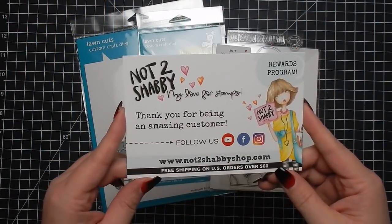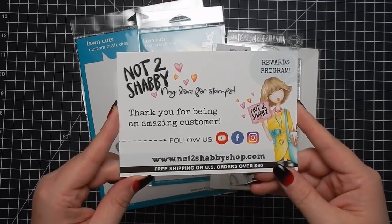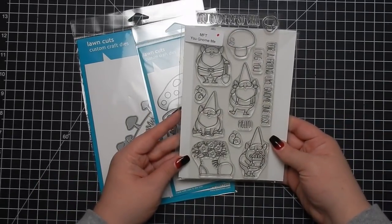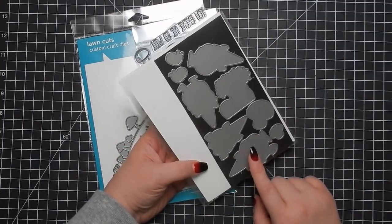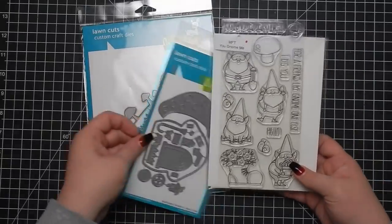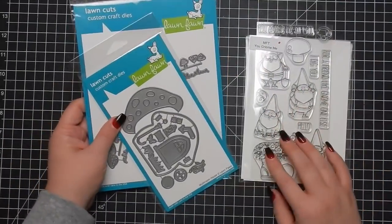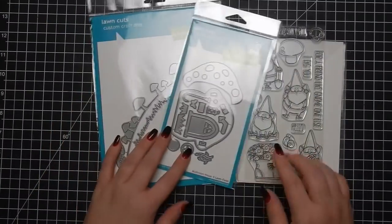Hey guys, I'm back today with another design team project for the Not Too Shabby Shop. Jamie's information will be listed below. I'm bringing in these products: this is the MFT 'You Gnome Me' with the old style die set that I purchased a long time ago, along with the stamp set and the two new Lawn Fawn releases - the border guys and the mushroom house die.